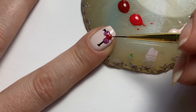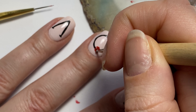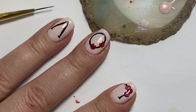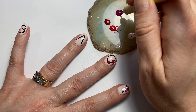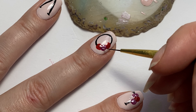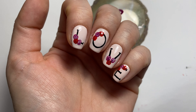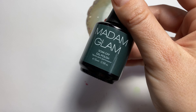These red ones turned out so gorgeous with the two different tones of red. I did cure the red roses before I came in and did the purple, just so that the polishes didn't blend together. So here are all the roses completed.